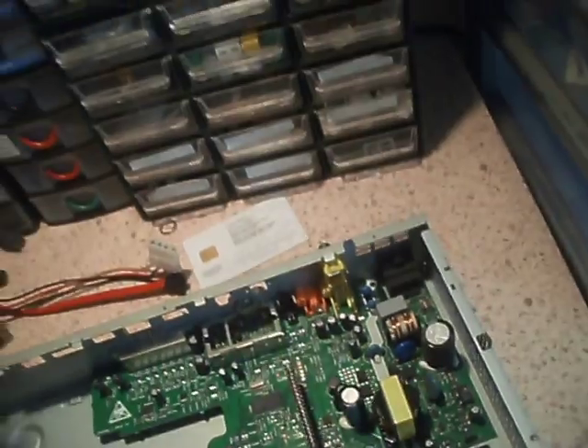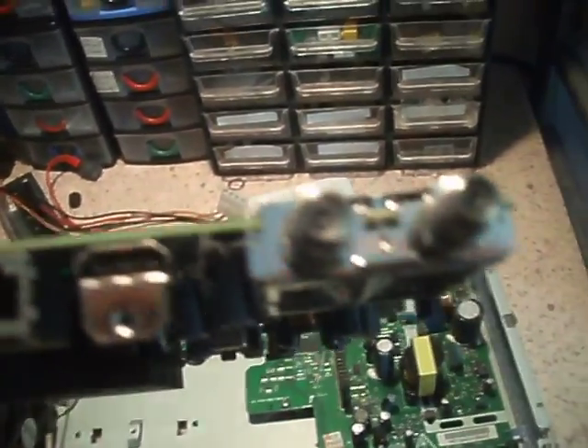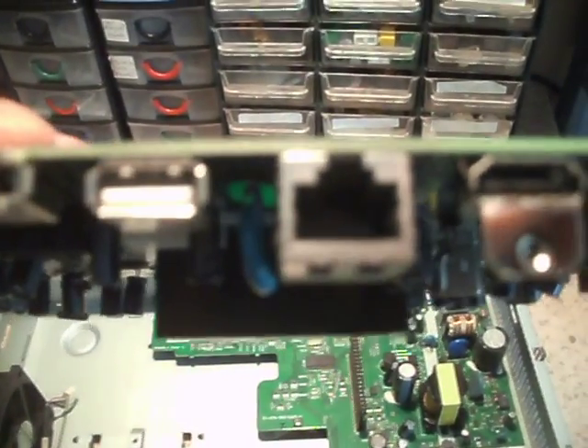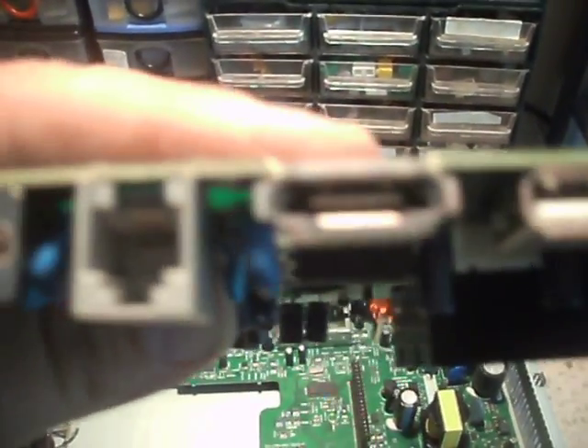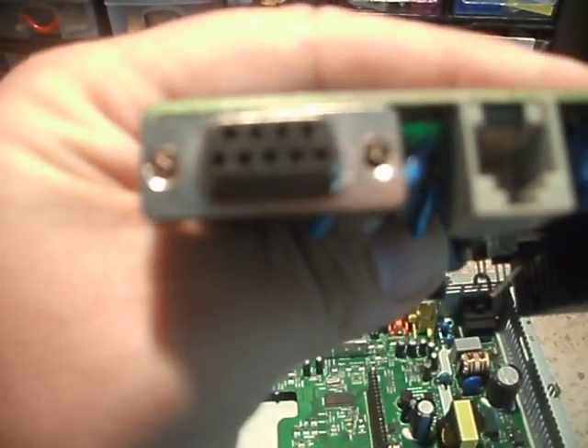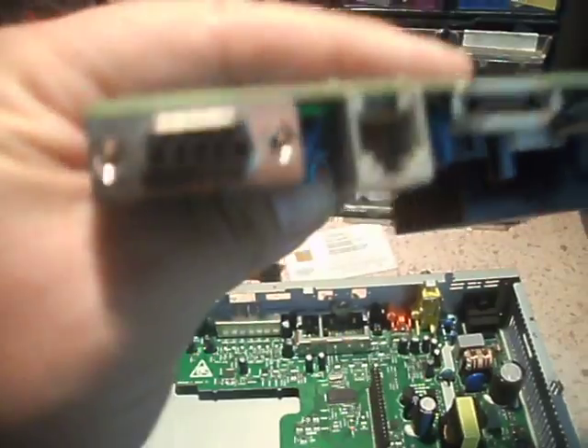We've got the other board. There's the Sky dish in and out. HDMI. Ethernet. USB. External SATA. Phone. And whatever that is — serial port for something, I'm guessing.